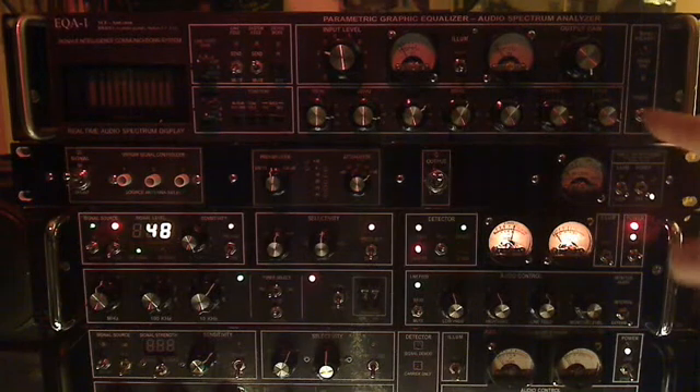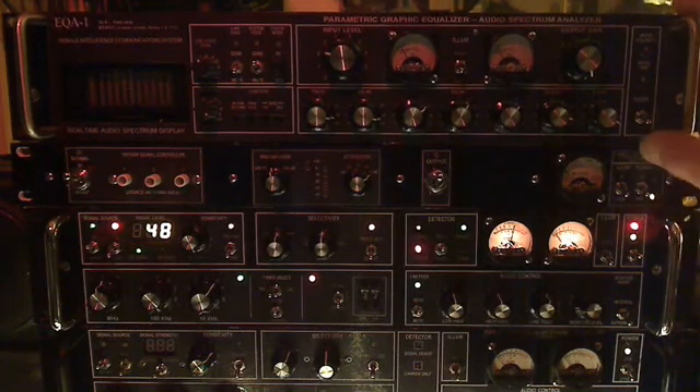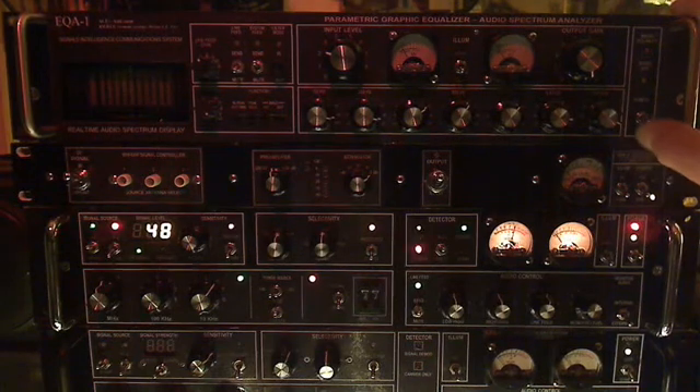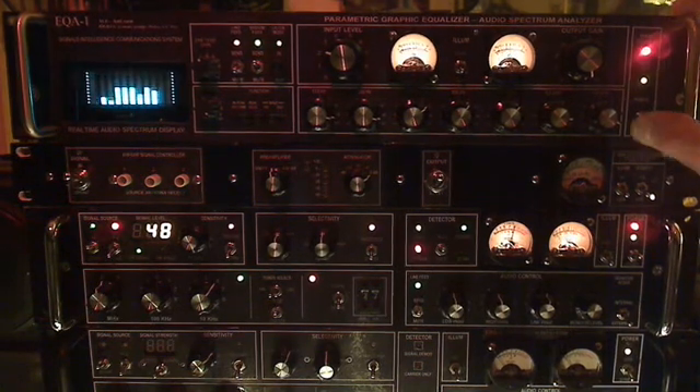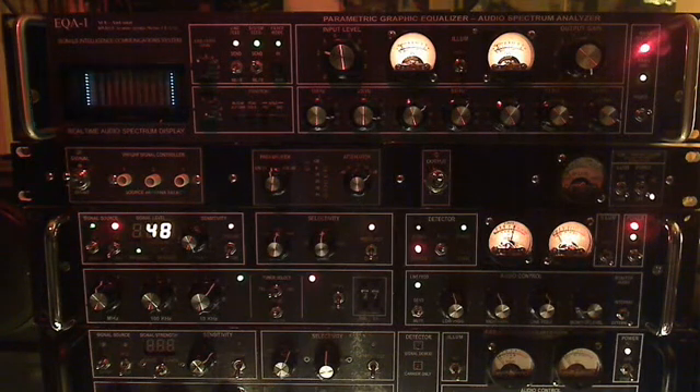Over here in the power section, this is a little unique. Rather than just monitoring available power when the system's on, we're monitoring the polarity of the rack relative to the power system, so that hot is hot and neutral is neutral, and we don't have any shock hazards or hum generation in the feed lines — you don't want hum when you're broadcasting.